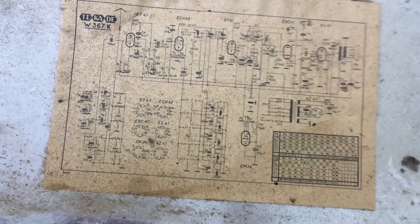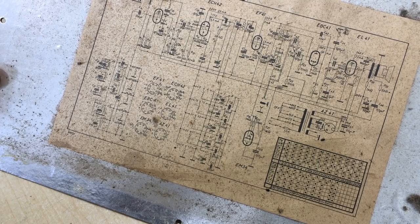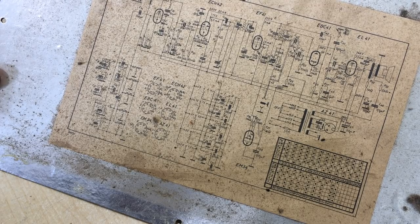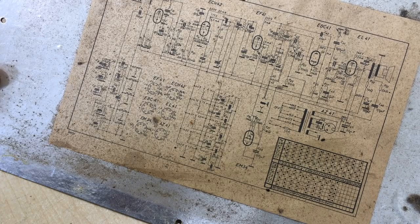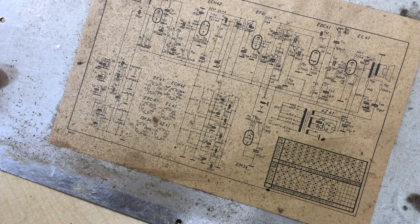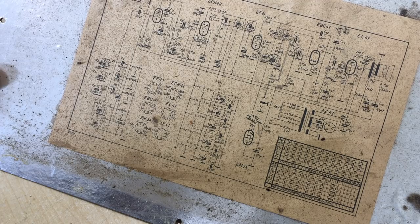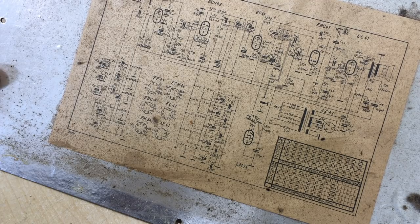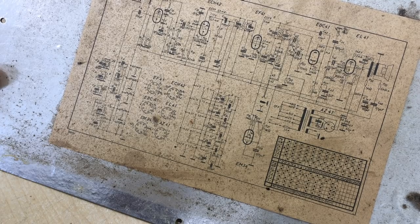I'm trying to see a date on here but I don't. I also don't see the IF frequency, but that shouldn't be too difficult to sort out. Usually they're around 460 kHz, 455, 460, some 458. Either way, it shouldn't be a problem — we'll just put a signal through and see which one resonates.